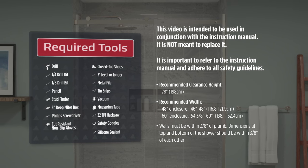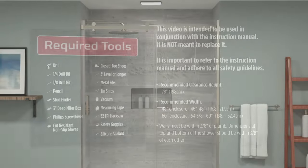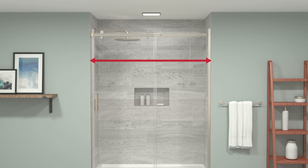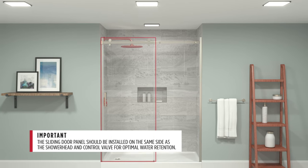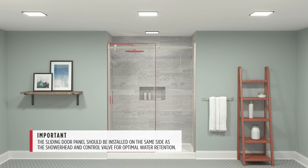Before you start, please read the instruction manual before beginning any installation. This Comix Exposed Roller Shower Door can be installed to open from either side of your enclosure depending on shower head and control valve location. The sliding door panel should be installed on the same side as the shower head and control valve for optimal water retention.